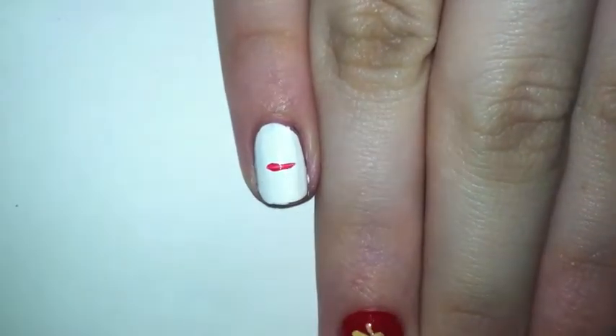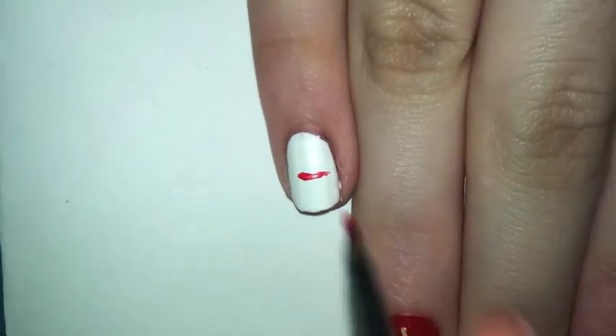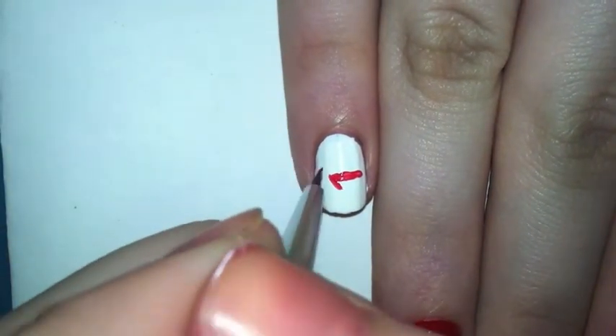For your pinky, you can just do an arrow, which is what I did. Just take some nail polish and do an arrow — you could do more than one arrow, but I just did one.